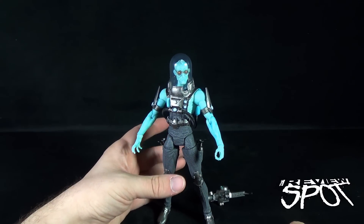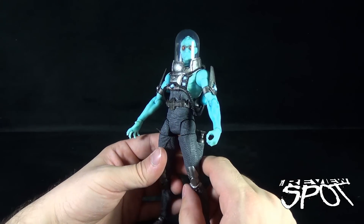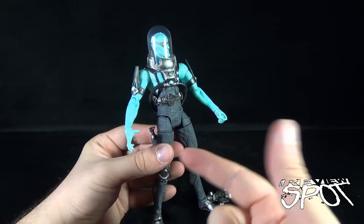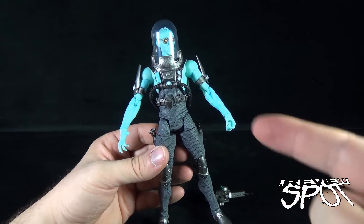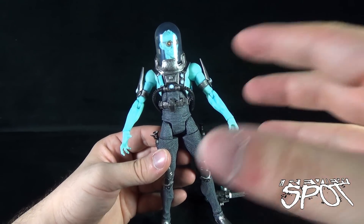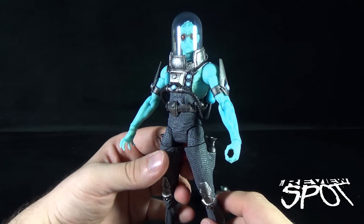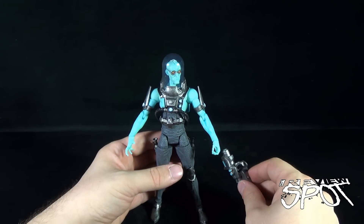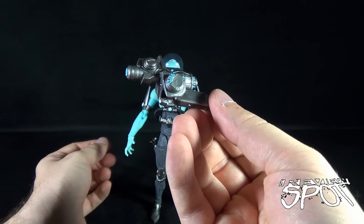Boy, do I ever love this figure. It's hard to put into words how much I really appreciate this design. Greg Capullo did a fantastic job on the design, and DC Collectibles did a fantastic job of interpreting it and carrying it over to figure form. Lastly, of course, the one other accessory Mr. Freeze would have to include — and that is his freeze gun.